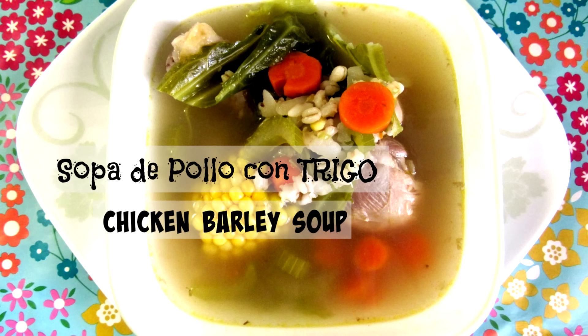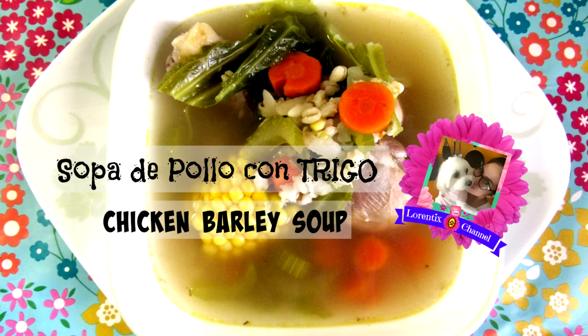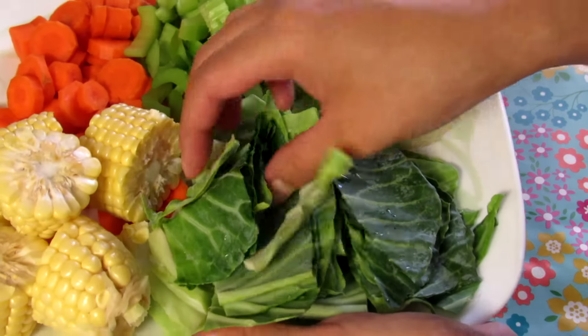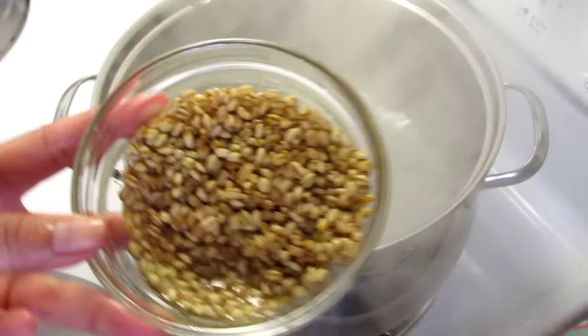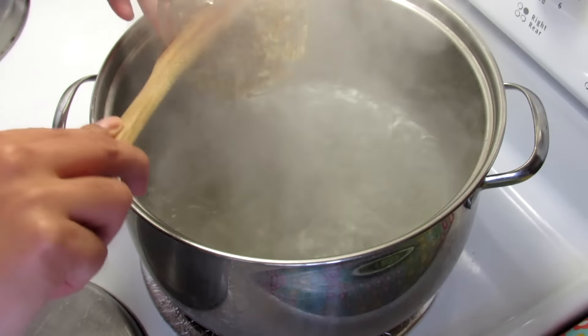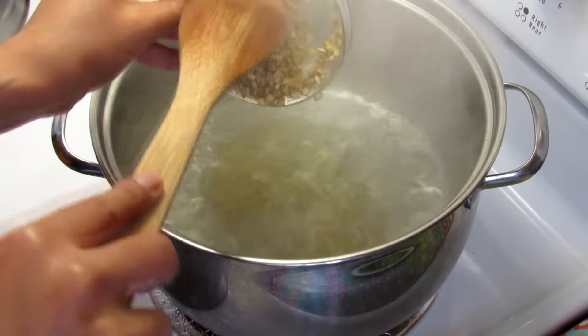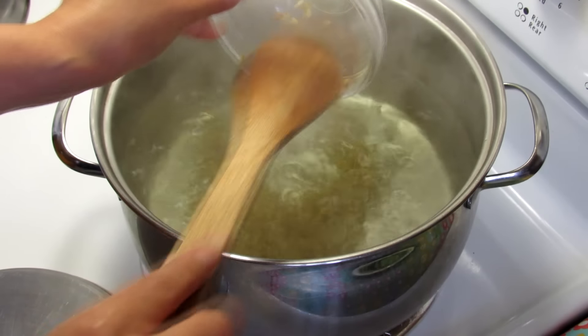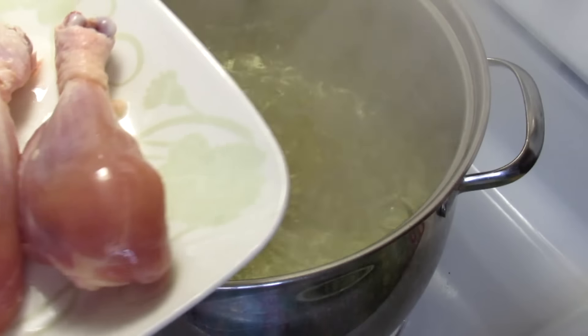Hi everybody, this is Lorena from the Lorentix channel and today we're gonna make a chicken barley soup. You can find all ingredients below in the info box. In a large pot we're gonna boil water, then add clean barley — make sure to wash it a few times before you use it.